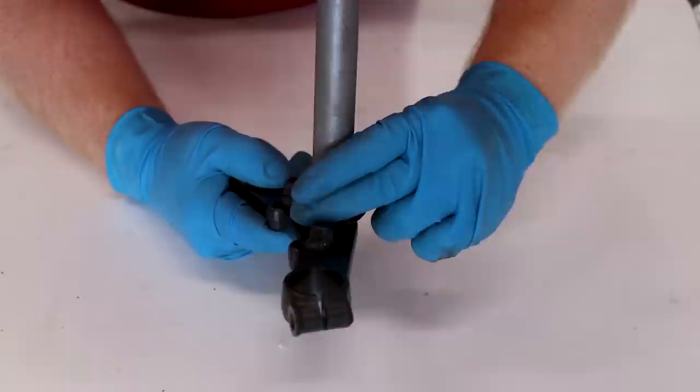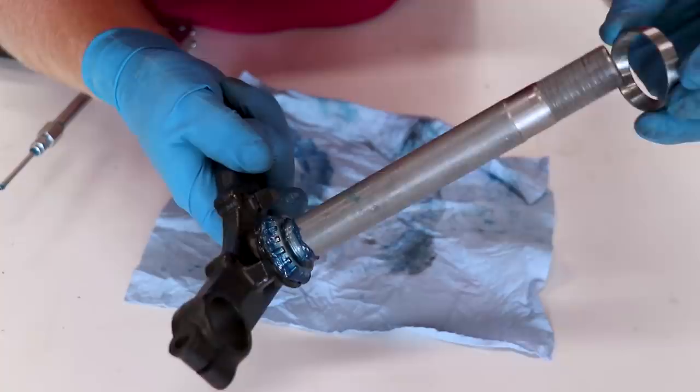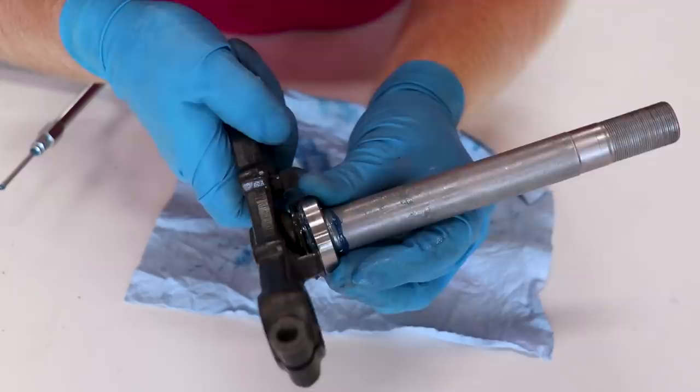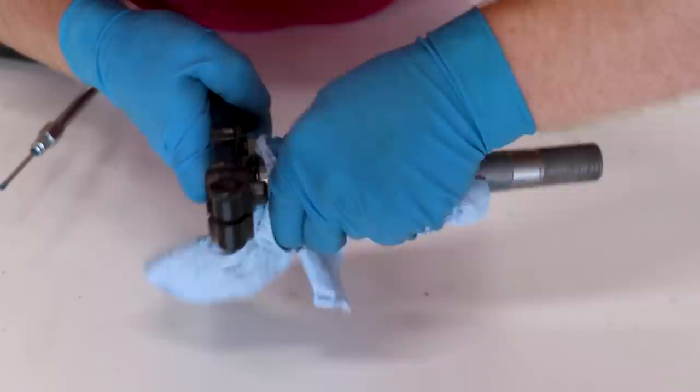Oh my god — I'm an idiot. I completely spaced on greasing the bearing before I pressed it on. The getaway: if you're dumb like me and you forgot to grease your bearing before you press it on, you can actually take the race and work the grease in that way. The race kind of acts as a press and will press all that grease right into the rollers of the bearing.